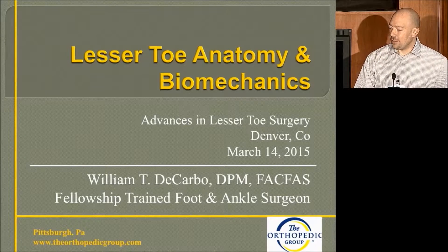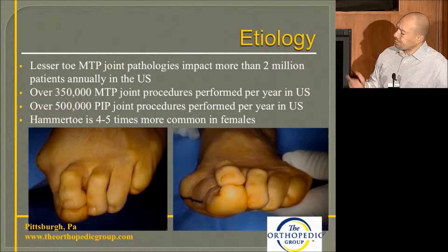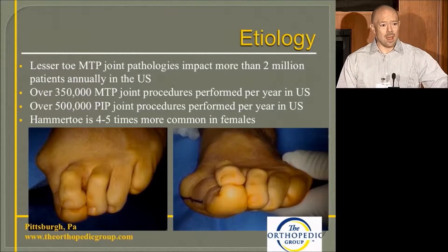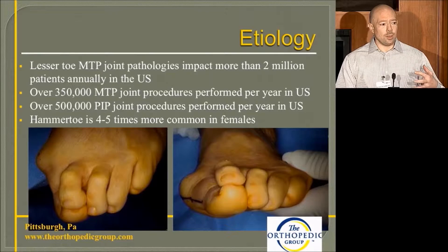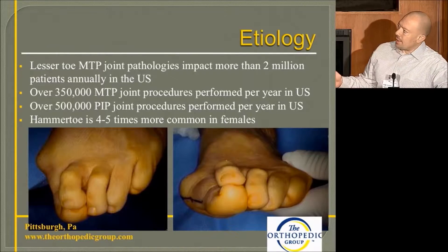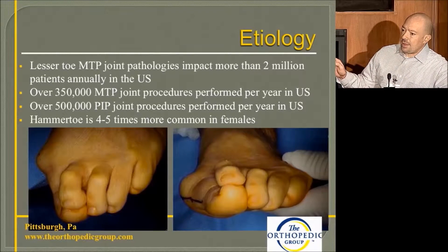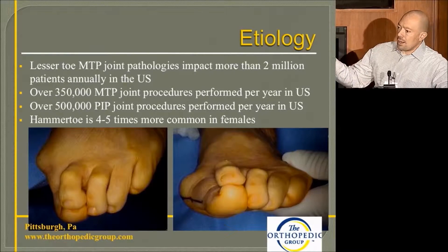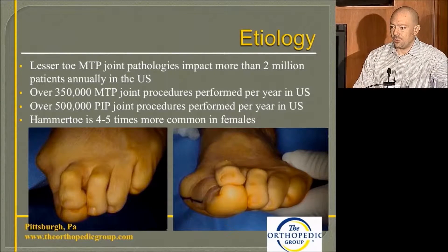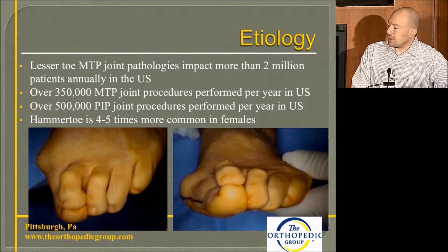When we talk about lesser toe pathology — PIPJ joint hammer toes or MTP pathology — it's rampant in society. Statistically, 350,000 MTP procedures are performed in the US per year, and 500,000 PIPJ joint procedures are performed per year in the US.